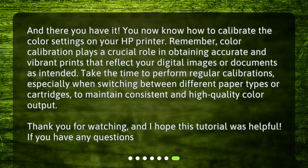And there you have it — you now know how to calibrate the color settings on your HP printer. Remember, color calibration plays a crucial role in obtaining accurate and vibrant prints that reflect your digital images or documents as intended. Take the time to perform regular calibrations, especially when switching between different paper types or cartridges, to maintain consistent and high-quality color output. Thank you for watching, and I hope this tutorial was helpful. If you have any questions, feel free to ask.